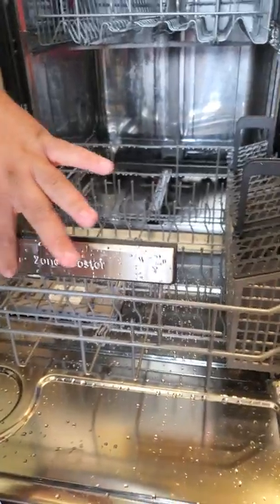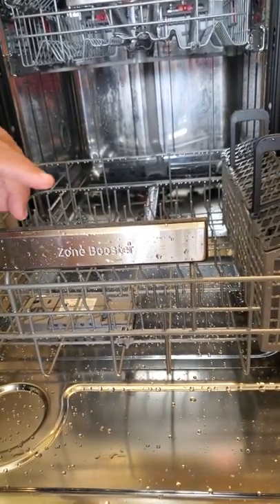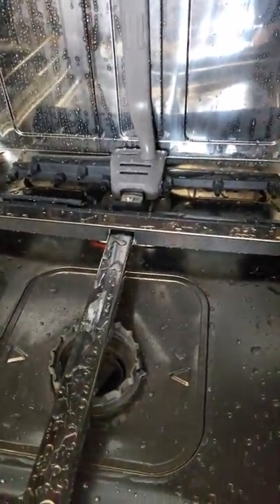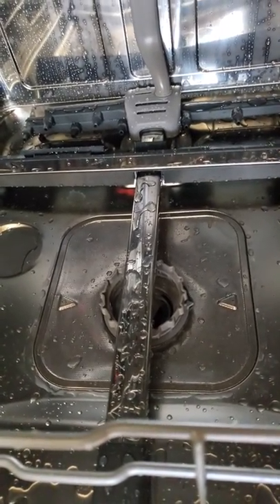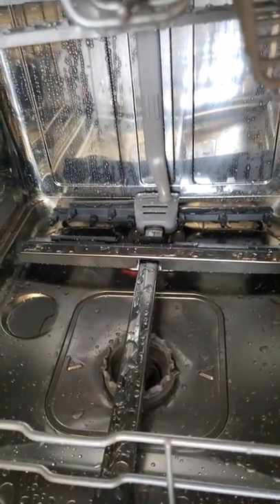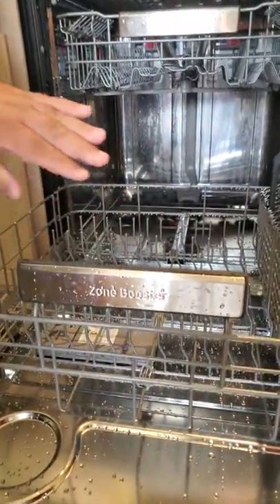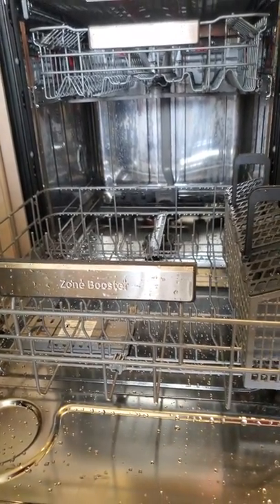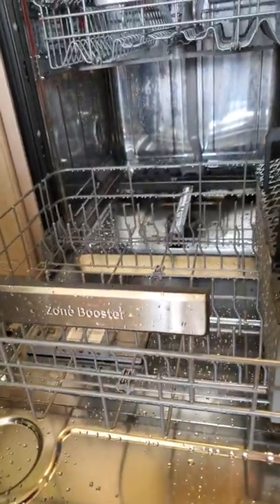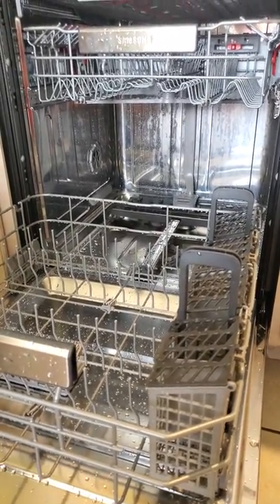Over here in the front you'll notice a section called Zone Booster. This is not a traditional dishwasher when it comes to washing style — it's what they used to call a water wall dishwasher, so it doesn't have the regular rotator you'd see in others. It actually sprays water in unison across the bottom. The Zone Booster is designed to bounce that water off the back wall to hit really hard-to-clean pots and pans, making your dishwashing experience more efficient in every sense of the word.